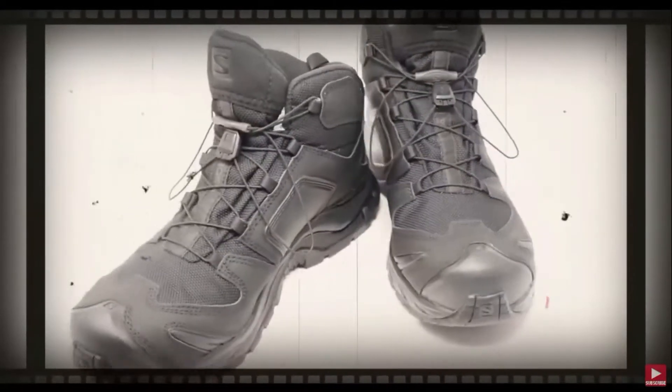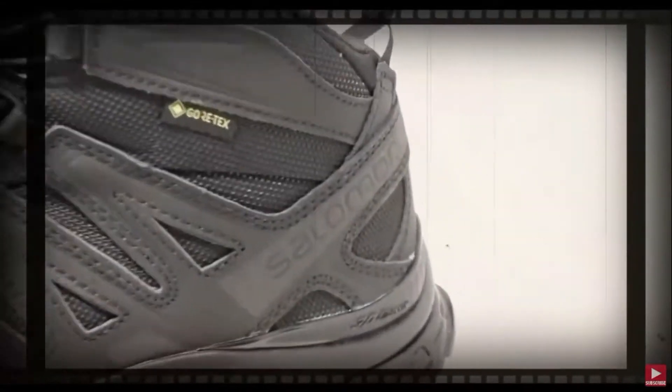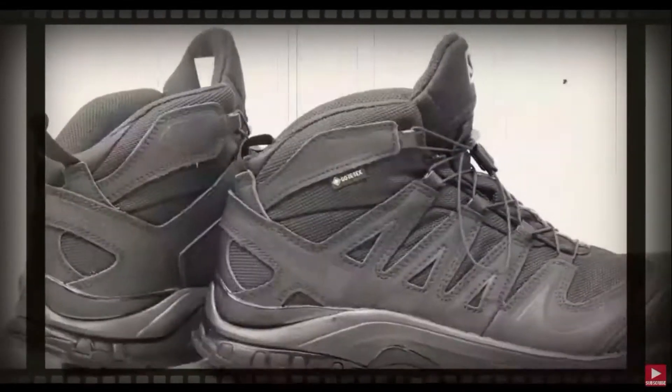So why buy a Walmart boot that's gonna fail you when you can buy a boot that's guaranteed to outlast every shoe in your closet — the Salomon XA Forces GTX boot. Stay tuned for the full review.